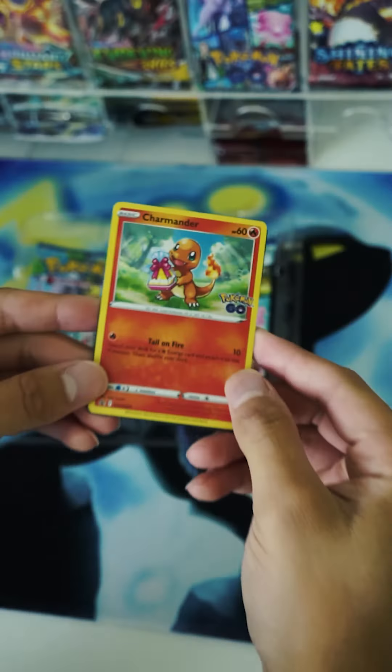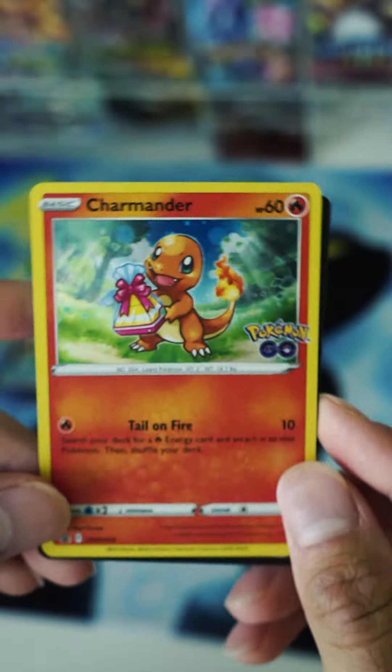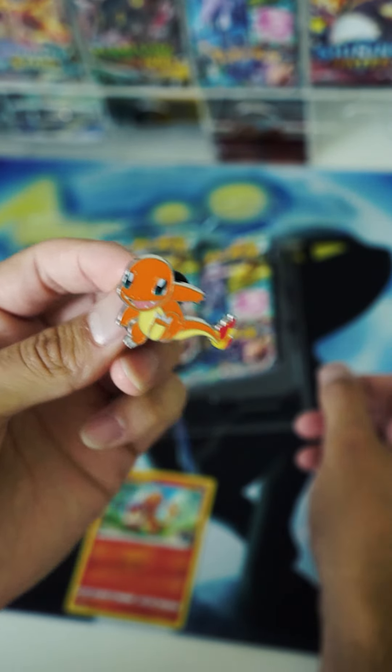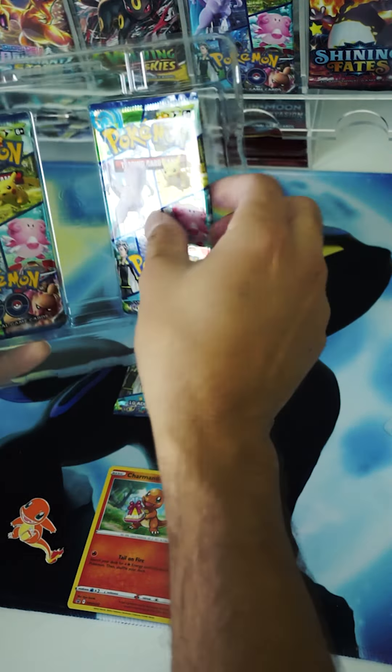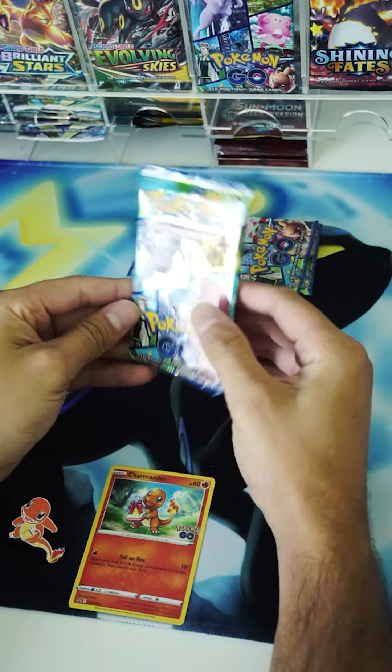This promo card here is pretty awesome — it's the Charmander. I love Charmander, and this one does not have a swirl. Not even sure if this set comes with swirls for these promo cards, but still a great card. And the Charmander pin itself is really cute. Love collecting pins and putting them on a backpack to show off at conventions. Pretty awesome.